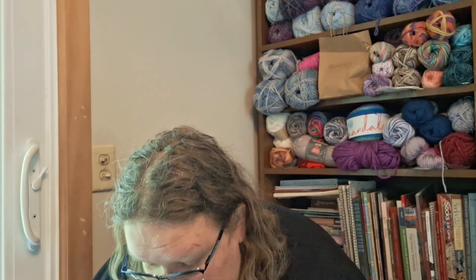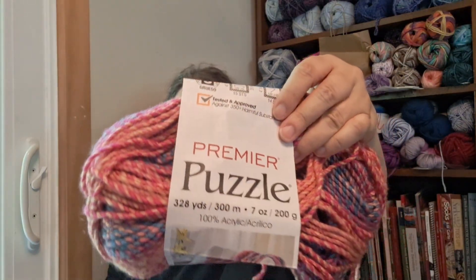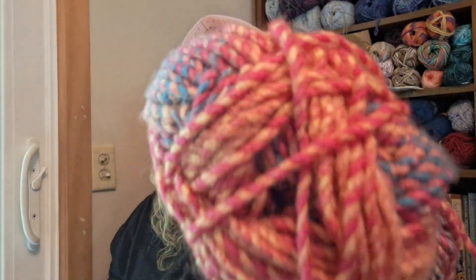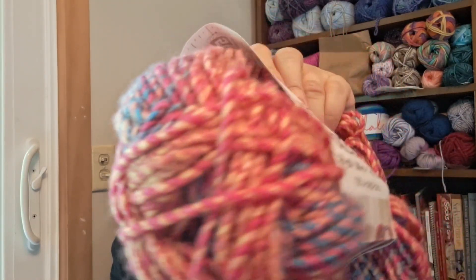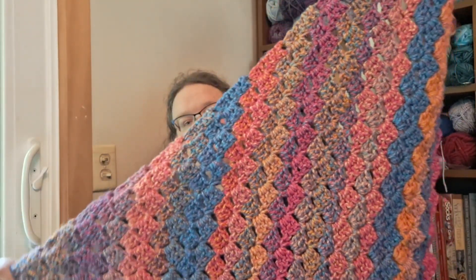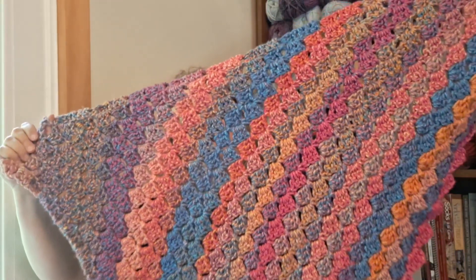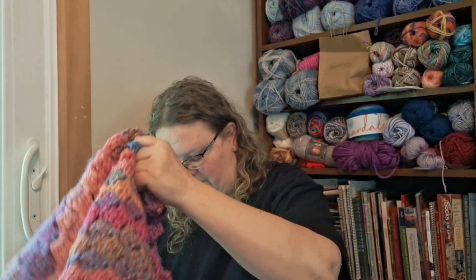I'm working on another corner-to-corner blanket using Premier Puzzle in the Hopscotch colorway. It has pinks, blues, a yellow, and an orangey color in it. I'm at the halfway point — I started my second skein out of three. I'm using a size K hook, because that works really well with this number five bulky weight yarn. I had a lot of time to work on it while watching highlights of the Yankees game.